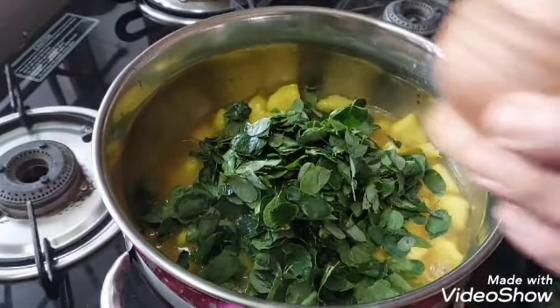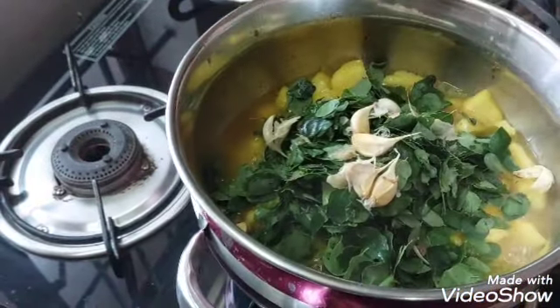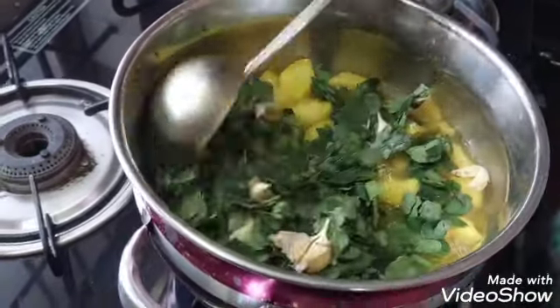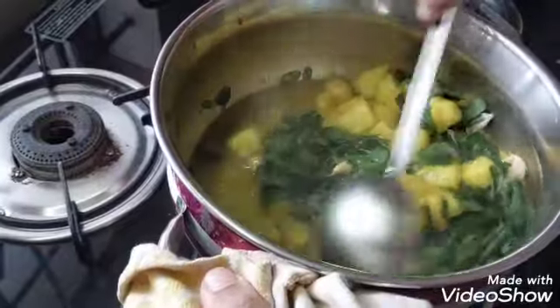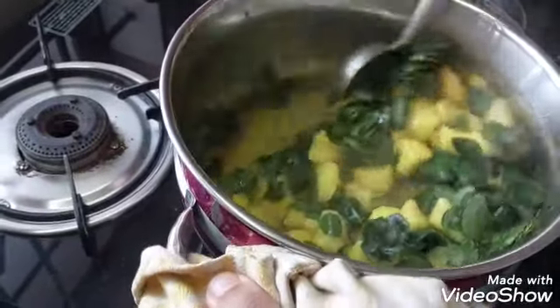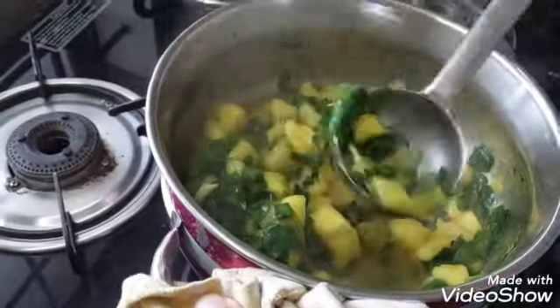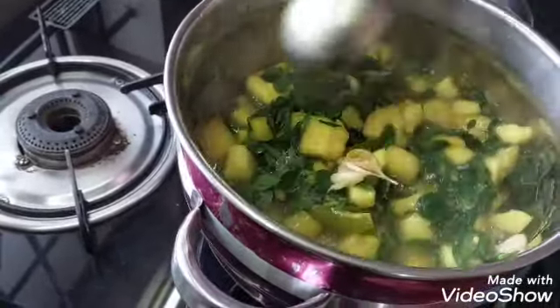Put it in the pan. We will cook it as well.